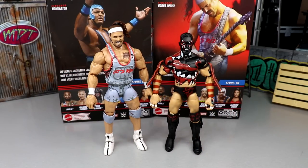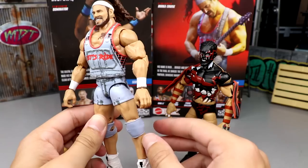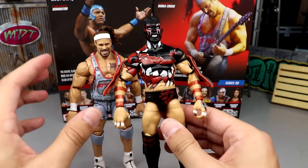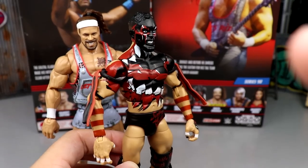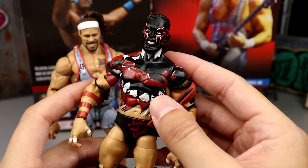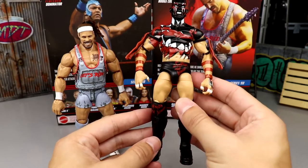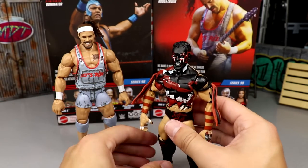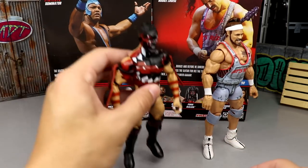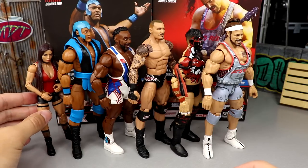Coming down to number two and number one: Rick Boogs and Finn Balor. After a lot of deliberation, I'm going Finn Balor at number two and Rick Boogs at number one. Rick Boogs has a ton of stuff going on and I really enjoy the figure. Finn Balor is one of my favorite wrestlers of all time, but giving him Daniel Bryan legs really hurt the figure, and it's a repeat Demon head sculpt we've seen many times. The proportions look a bit wonky — long arms, short legs. Rick Boogs is phenomenal and will probably crack the top 10 figures of the year.